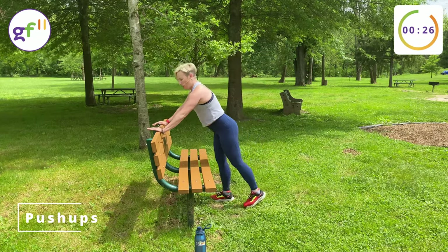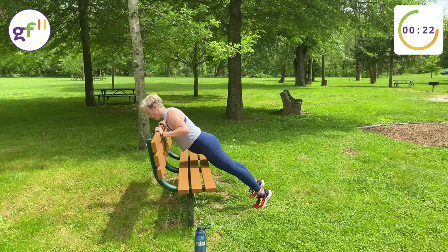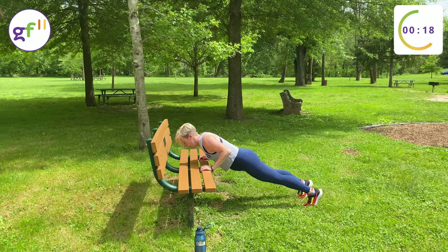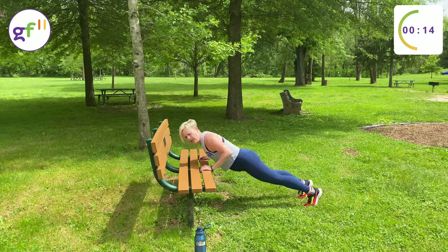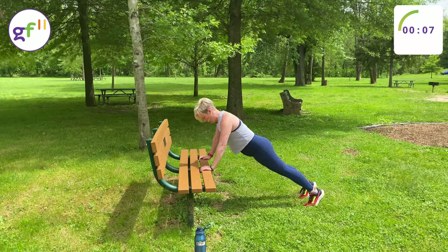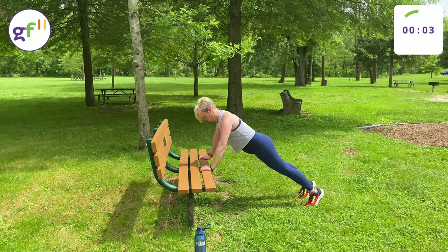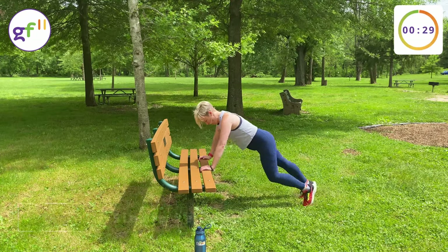Push-ups. You have the option to do your push-ups from the top of the bench or the bottom of the bench. Try to keep your elbows pointed straight back.